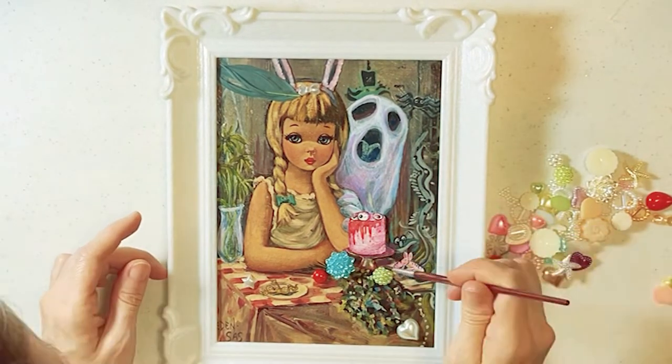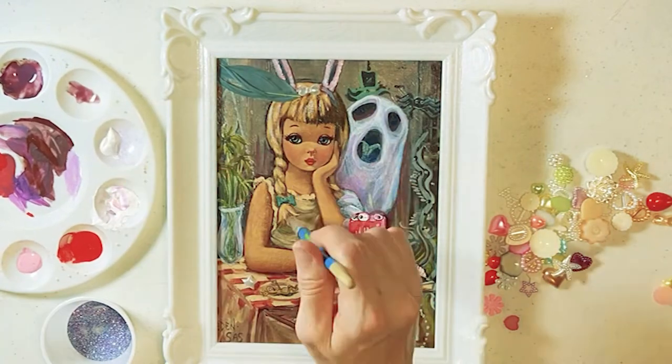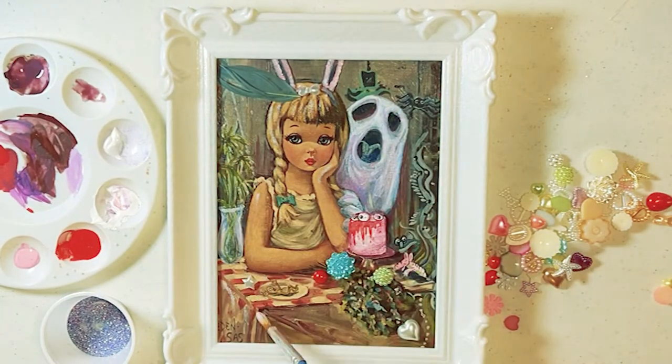I added some fancy baubles and glitter as well as a feather, in case you didn't notice. And there are even eyeballs on the cake — yum.